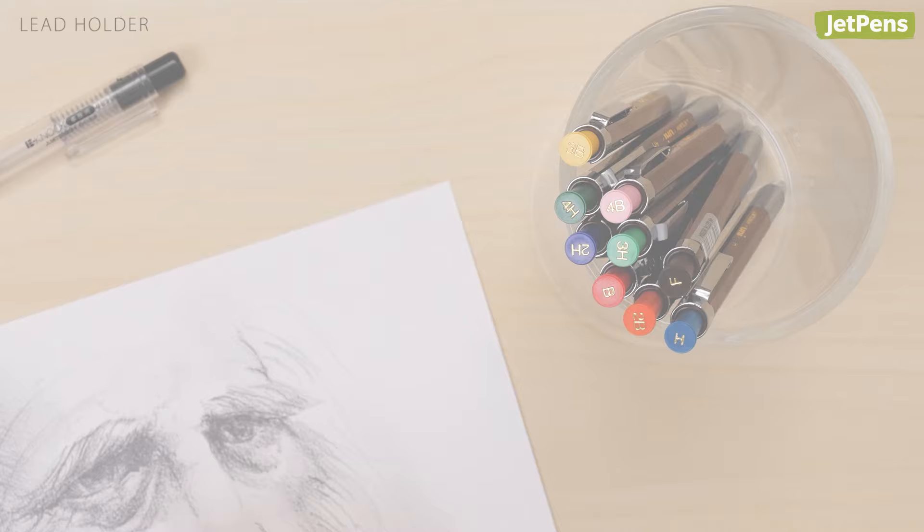Are there any burning pen and pencil questions you'd like us to answer? Leave them in the comments below. You can shop all of the items mentioned at JetPens.com.